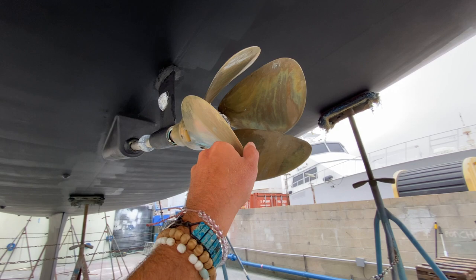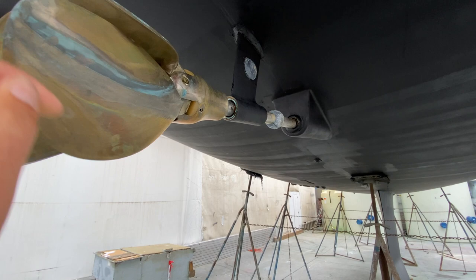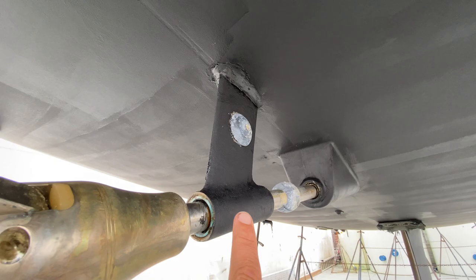This is a really nice unit — it collapses underway giving you less drag and better performance with speed. You can see we have a nice new cutlass bearing inside of there, a zinc on the strut, and a zinc on the shaft.